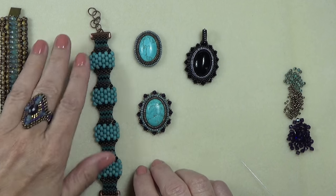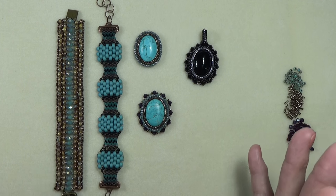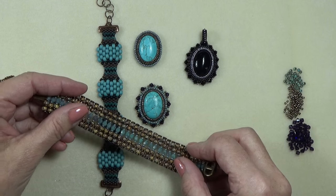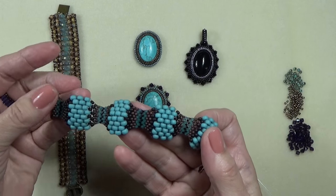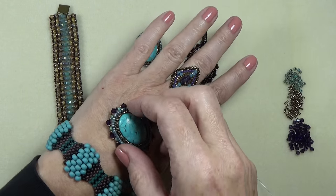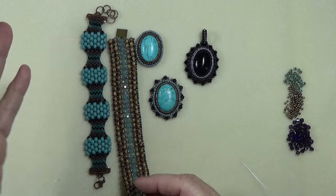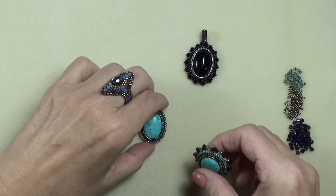I pulled out a couple of bracelets because it's amazing what you have that would go with these pendants. This one is peyote and square stitch and I think that's a great match with this pendant. And this is actually Hematite Heaven, just made with size 6-0 seed beads — that goes as well. Nice combinations. And these are just 6-0 seed beads too — this is my first video, so even that would go. Just thought I'd give you a little heads up on what would go with what.